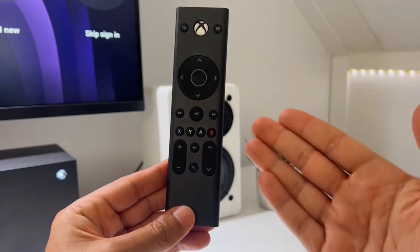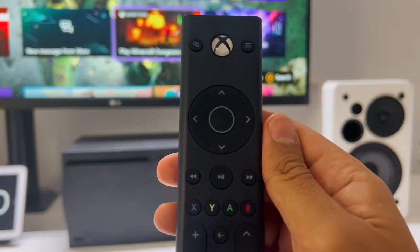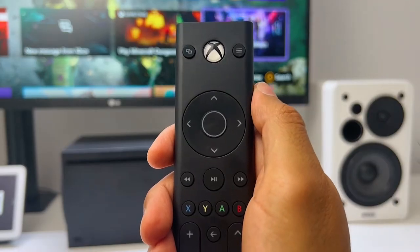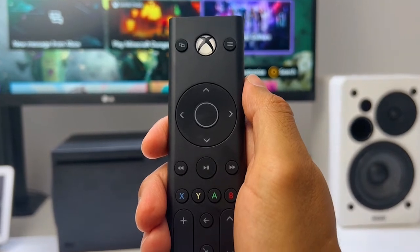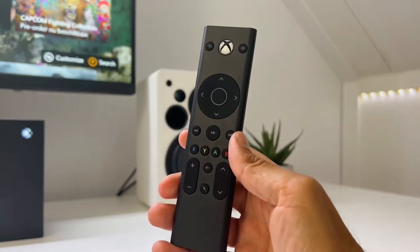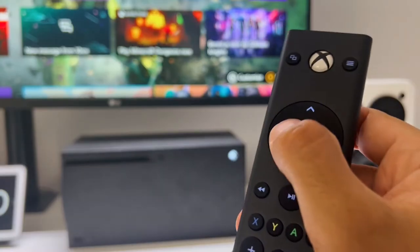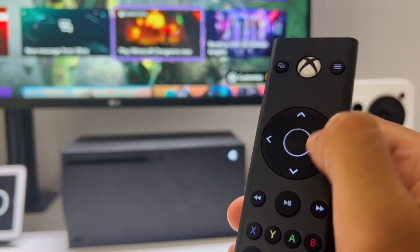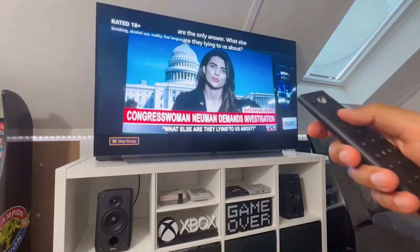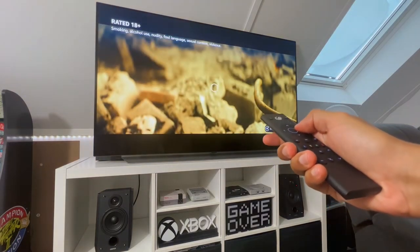The controls are pretty basic. You have the Xbox button to turn your Xbox on or off, the menu button to return to the menu, arrow buttons and an OK or Enter button to confirm your action, a play button, a pause button, a rewind forward and backwards button — which you don't have on the Xbox controller — a volume up and down button, a back button to return to the previous screen, a mute button, and the basic A, B, X and Y buttons. They all have a slightly mushy feeling, as opposed to the Xbox button which is a bit harder. All the buttons do work, but I noticed that sometimes you have to press them harder in order for them to work, which takes a bit away from the positive user experience.